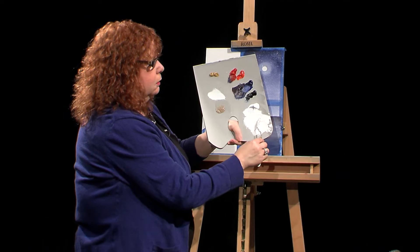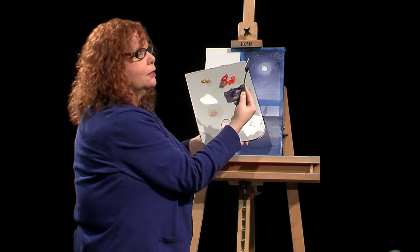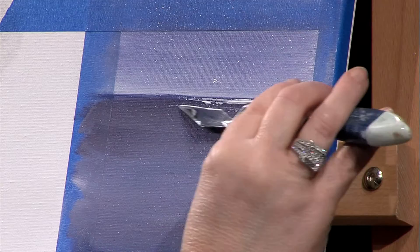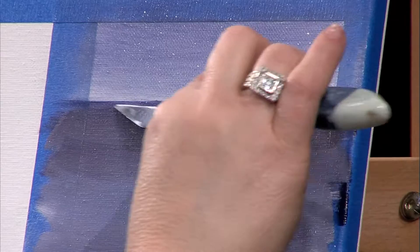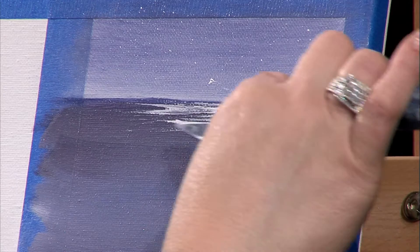I put a little more on than I usually would, hoping you can see it — there is my bead of paint. Here is my moon, so right under here I'm going to start to lay on some of this paint. It's going to look like some nice glistening in the water. Coming back again once I see no paint is coming off the knife, putting more. I slipped a little there, but that's okay — it'll look like a white cap in the water.